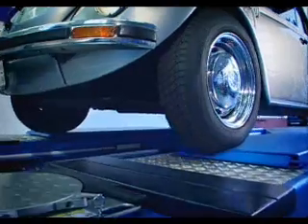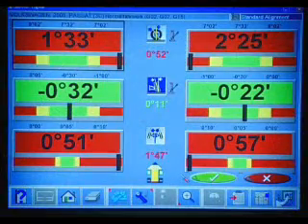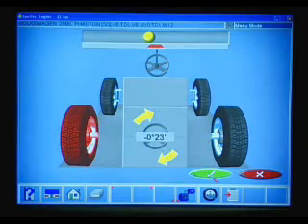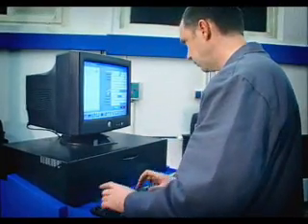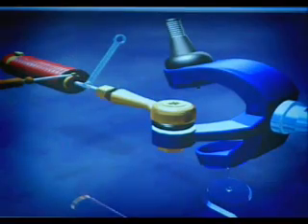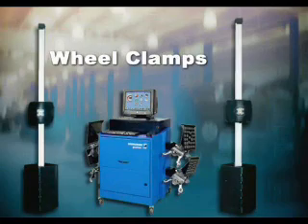Just drive on, mount the passive targets, adjust the position, and you've got a full set of results in minutes. Four-wheel alignment with Hoffman 3D aligners is not only fast, but it's also simple to use. The Windows PC software provides clear and easy-to-understand graphics to guide the user through the necessary steps of alignment measurement and adjustment. The on-screen help system and instructions provide assistance in performing even complex adjustments. And best of all, operation of the aligners does not require extensive training, which enhances the productivity of your alignment bay.